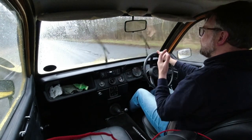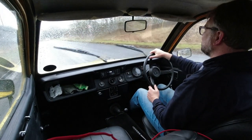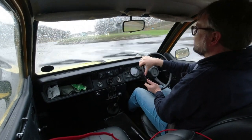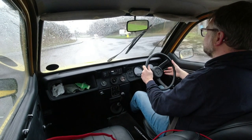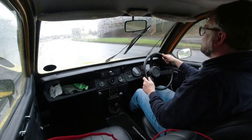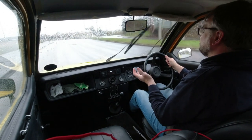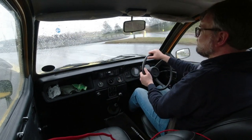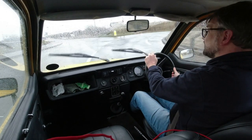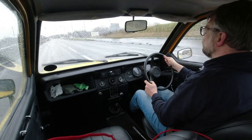By the mid-70s the Reliant Kitten had some very good rivals. The French superminis, the Italians were starting to get in on the act. But the sheer economy of these cars — they can deliver comfortably over 50 miles to the gallon driven gently — was unlike anything else out there, so that was a major buying point. And then the fact that everything you bought in the 1970s would rust, whereas the bodywork on these is fibreglass, so it's not going to rust.